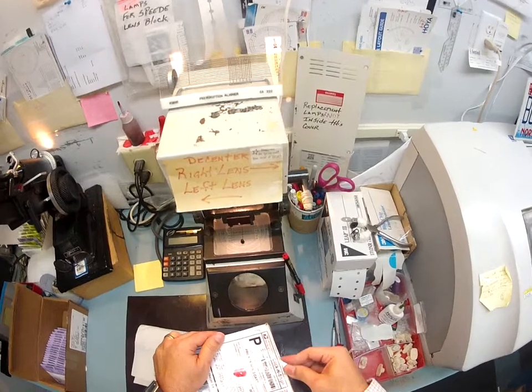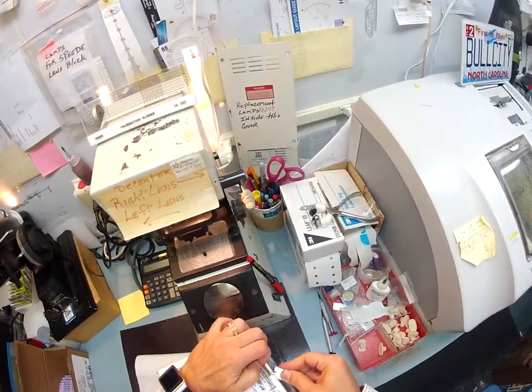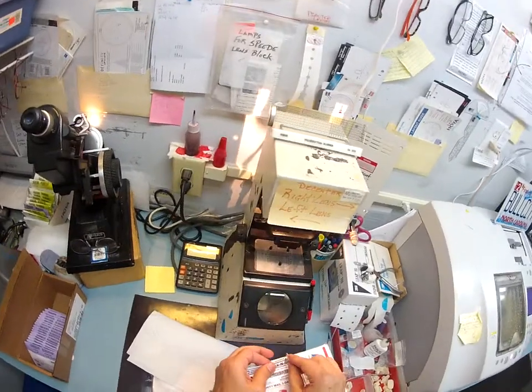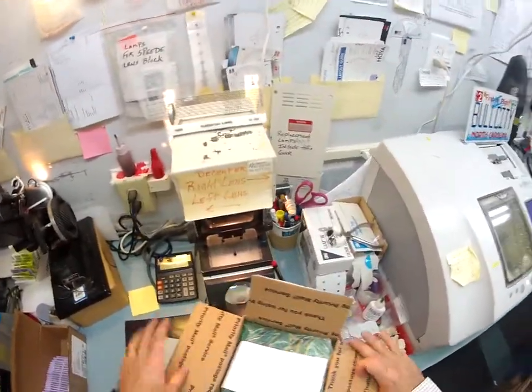You sent me one pair of Ray-Ban New Wayfarers, model number 2132. You've also sent me two pair of Oakleys that you would like clear, non-prescription, anti-glare lenses mounted into. I'm going to open the box up and let's see what we got. It's like Christmas Day.